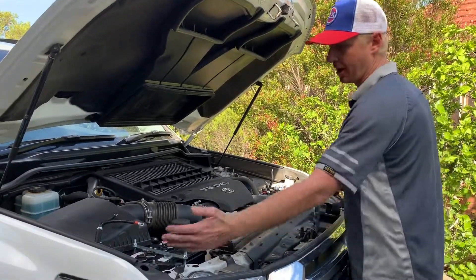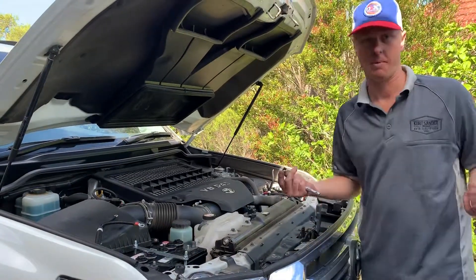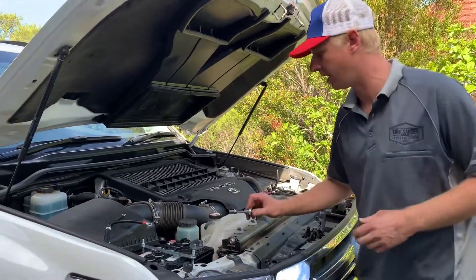So we've followed our instructions, we've mounted the bracket, we've threaded the cables up to each battery. And we're just going to make our final connection — I'll run you through how to do that.